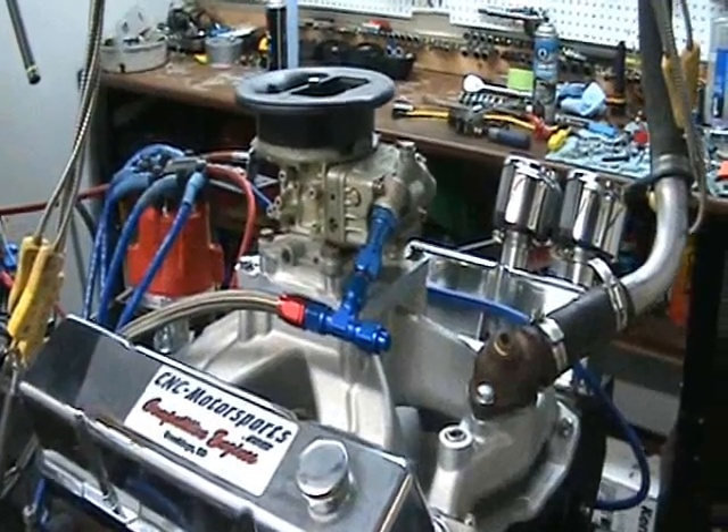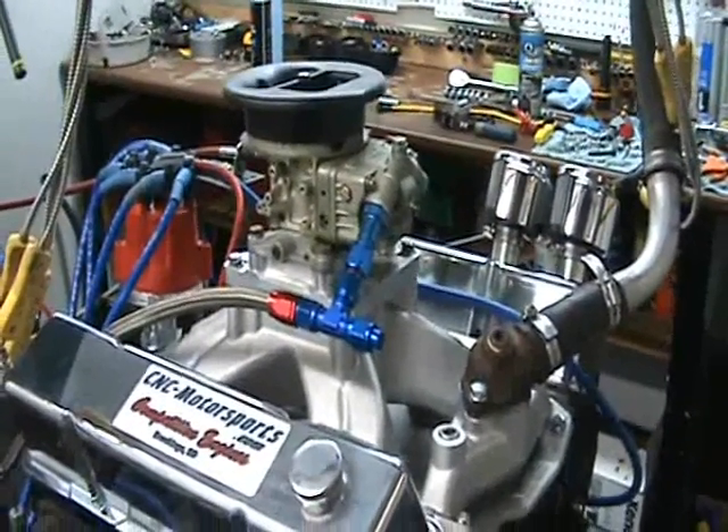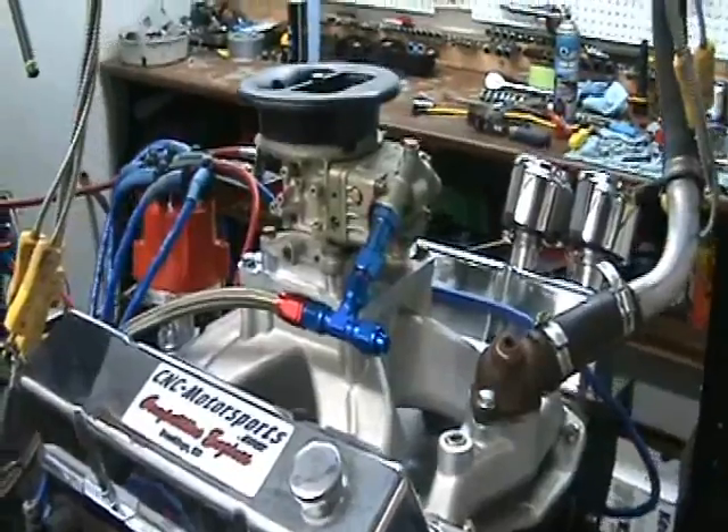What we have here is a 383 stroker. This is a USRA stock car motor — it's a circle track engine. This is a 383 cubic inch.